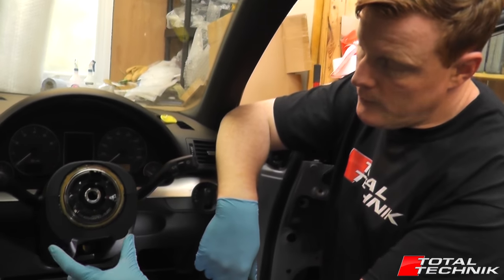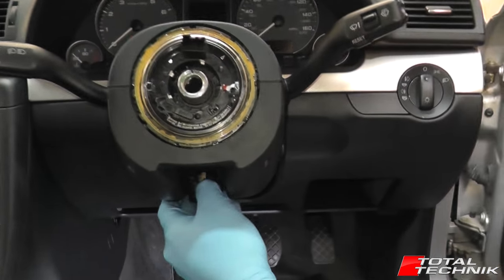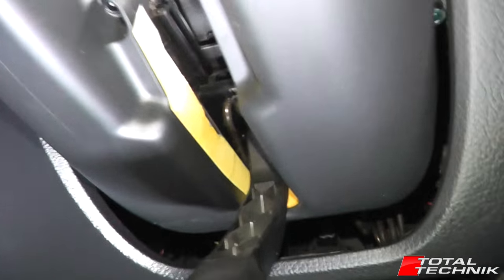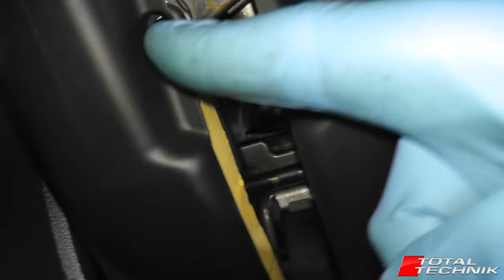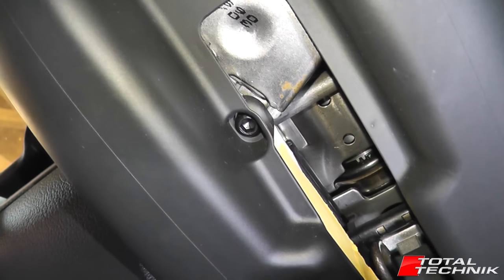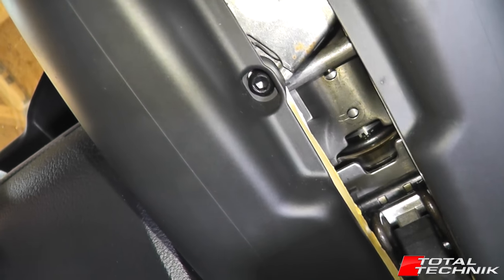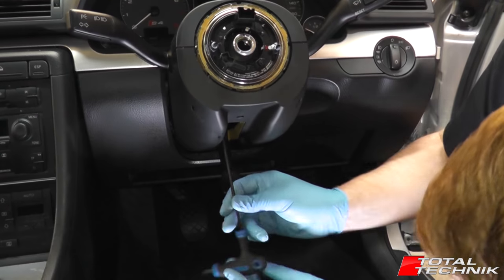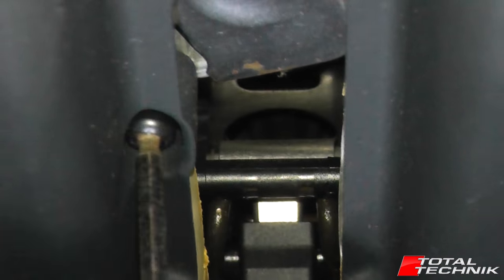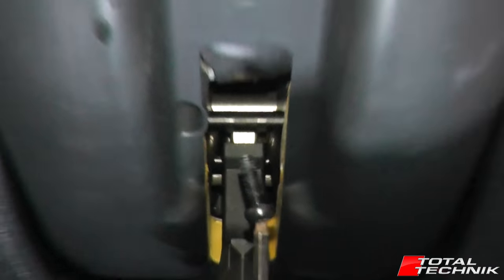So with the two small Torx screws removed from the front, we now need to come down to the underside. If you drop your steering wheel adjustment lever to the down position and have a look up inside, you can see just off to the side there's a small indentation in the plastic within which you will find a size 4 hex screw. That's the next one that needs to be removed. So that's that one removed.